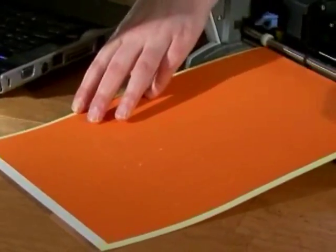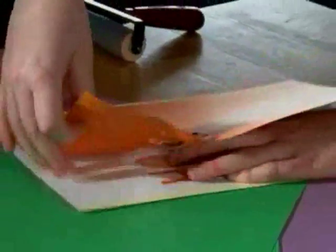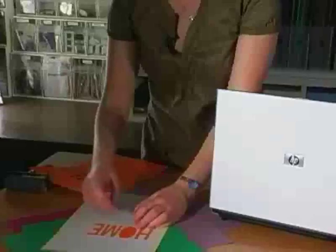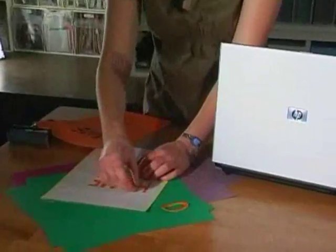Just use this little dial right here to remove your sheet. So you'll just lift it up. I actually used a lot more card stock than I needed — you don't need to use this much, just know how big your title is going to be. And there you go — it just peels off and you can use it.